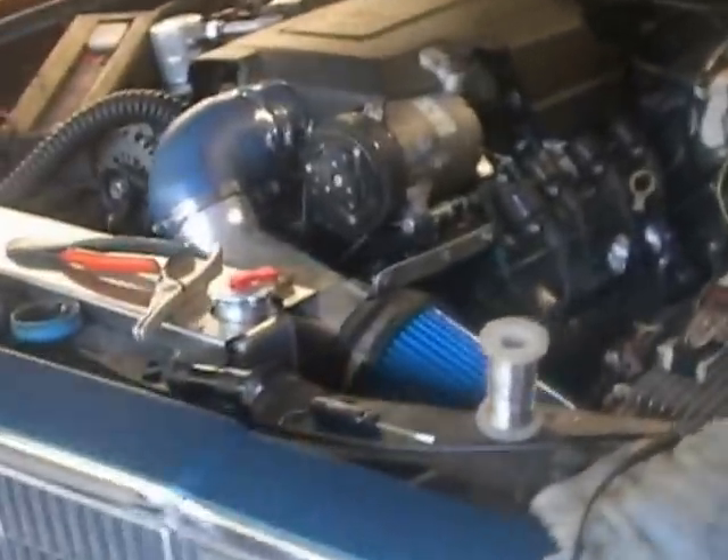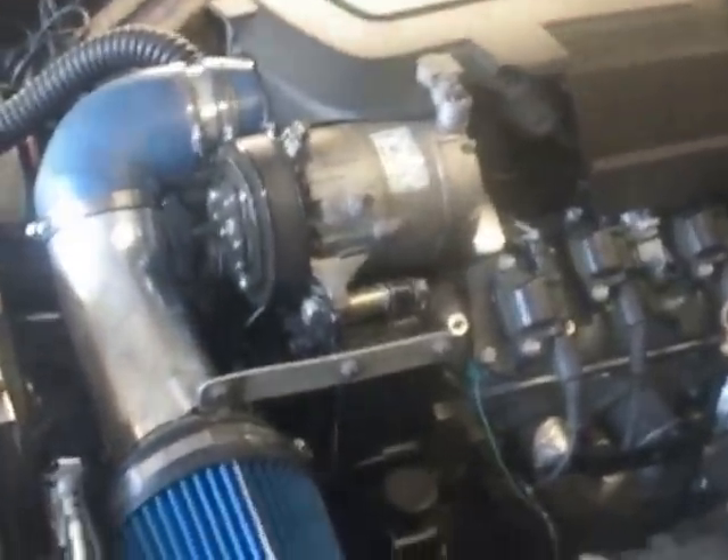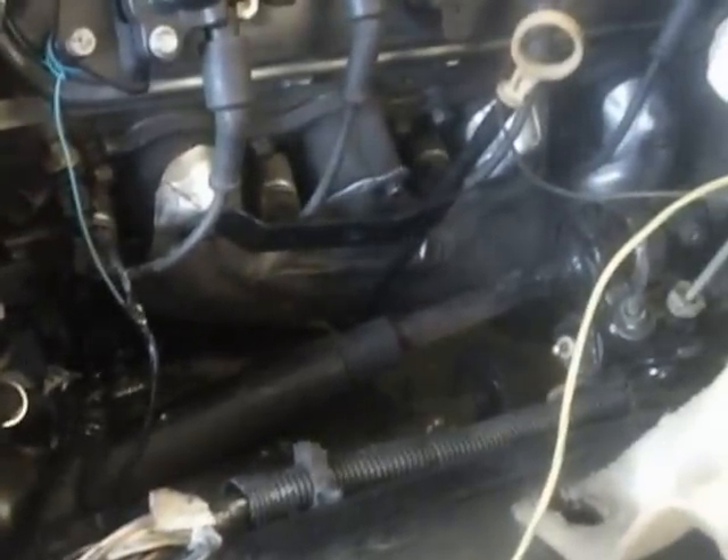I just got this thing running today. It's an LS4 in an 80 Malibu with a truck intake, E38, T42 combo, little 4.8 liter exhaust manifolds.